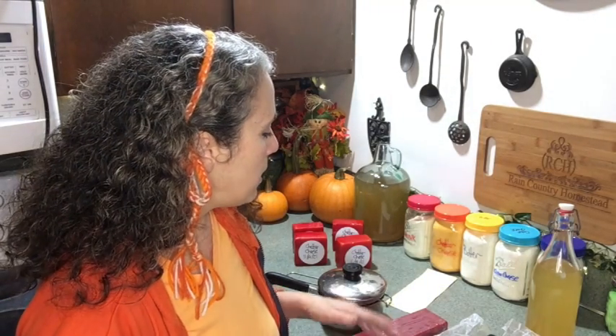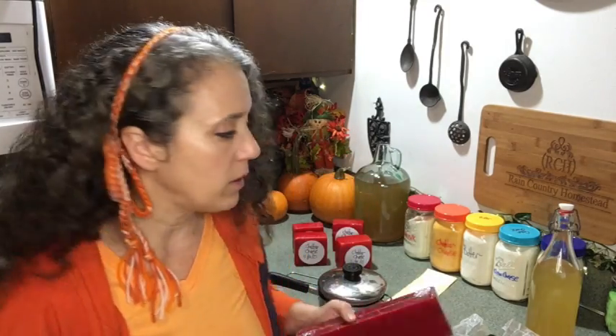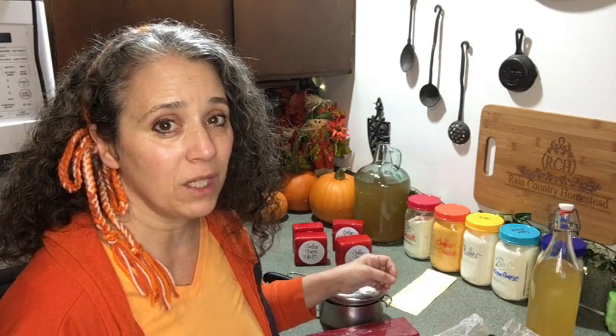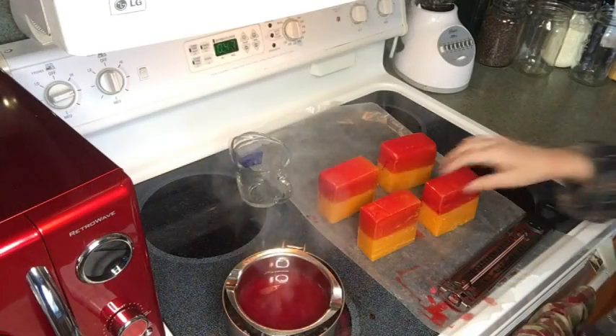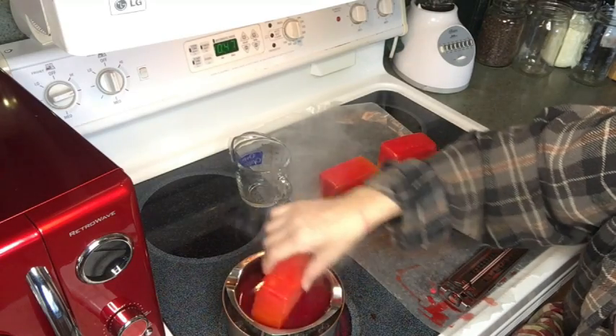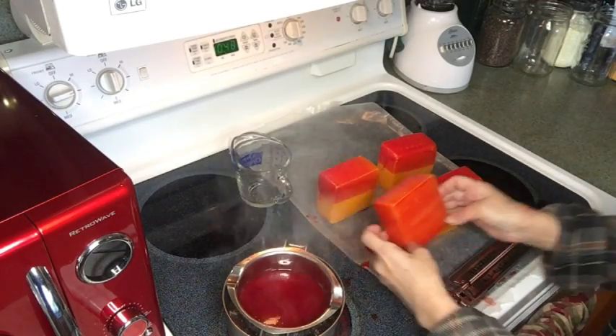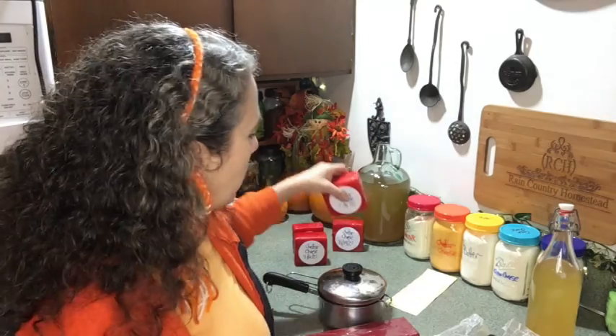I put a lid on the pot when it's in storage to keep dust and lint out. The next time I wax cheese I'll cut some wax off this block to add to the pot. Make sure you have enough wax depth when dipping — when you dip the cheese you want it to overlap past the edge, not just come to the edge, so you get a good seal.